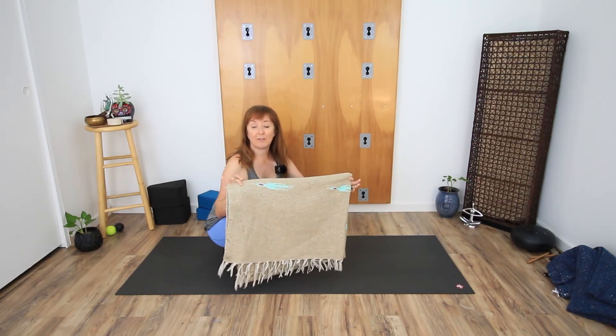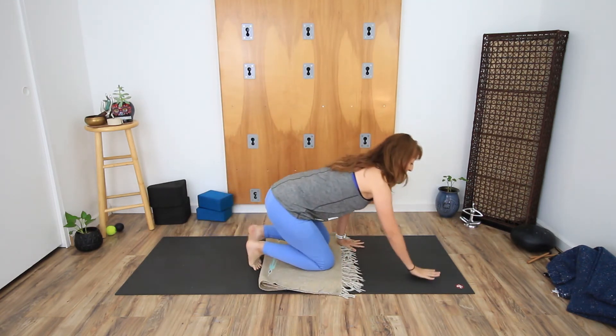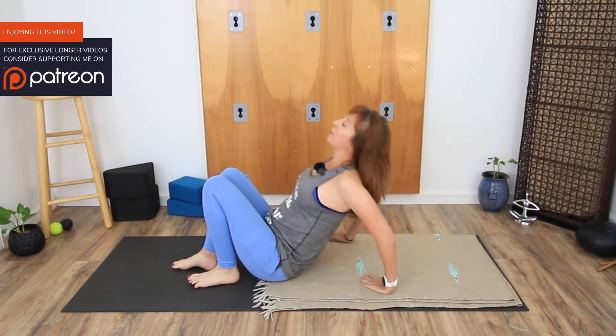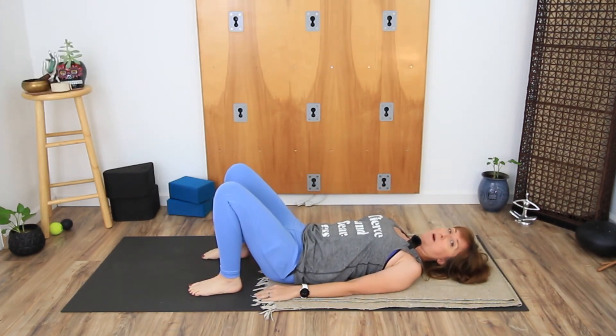Now, yoga mats can be a little rough on the joints, especially the knees — but there's a solution for that. That's why we have a yoga blanket. You just get yourself a folded blanket and place it underneath your knees. It's also the reason I like mine when I come to lay down on the floor, because I have a little bony sacrum and it just eases the tension on my back.